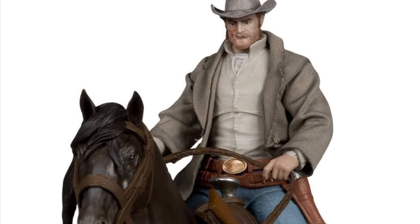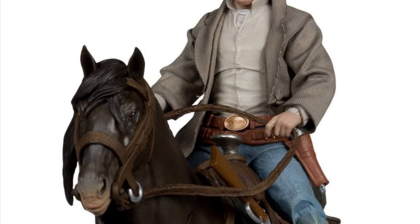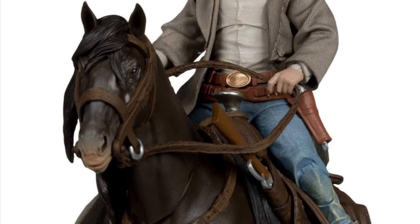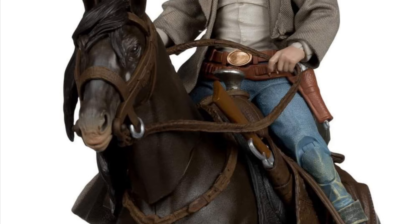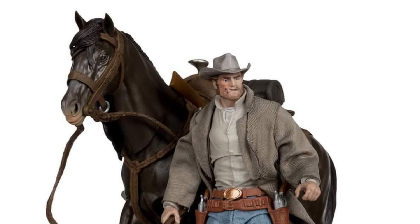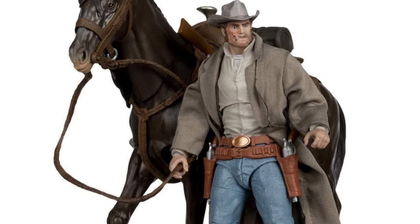Here is McFarlane Toys on a Friday — Jonah Hex and the General. Let's look at Jonah Hex. With his little deformed face there on the right side, not a bad looking figure.